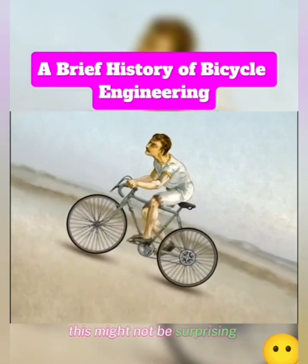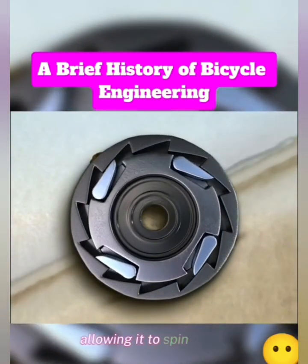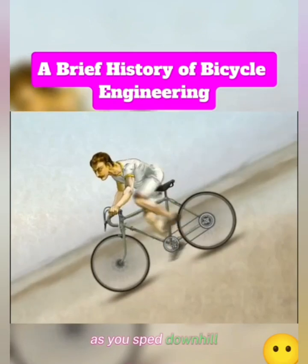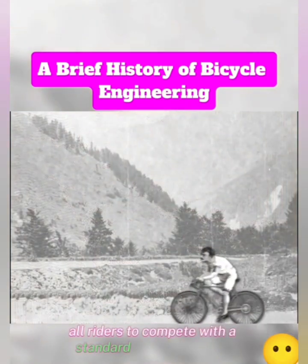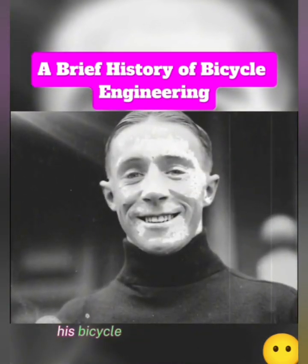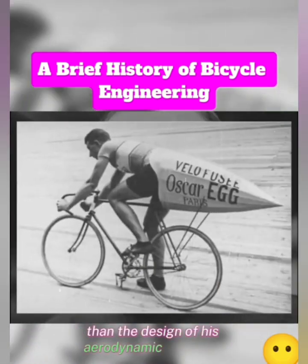This might not be surprising, considering how initially riders and racing organizations didn't even want the geared wheel to be on a ratchet mechanism allowing it to spin freely going downhill — it was seen as a better testament of skill to force your pedals to whirl around madly as you sped downhill. But eventually, in 1937, the Tour de France allowed all riders to compete with a standard derailer bicycle manufactured by the cyclist and bicycle developer Oscar Egg. His bicycle would help pave the way for future innovations in bicycle gearing, and would prove to be even more useful than the design of his aerodynamic butt cone.